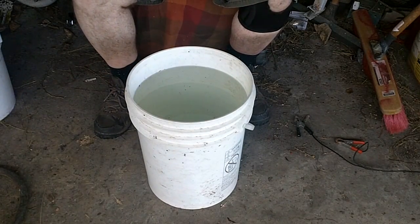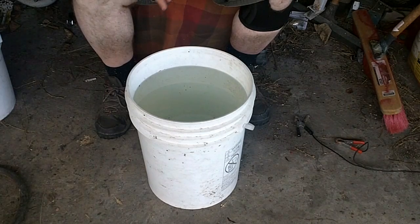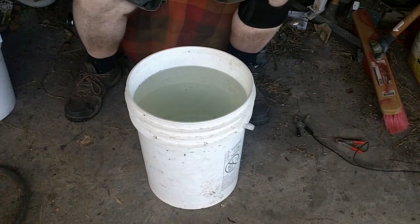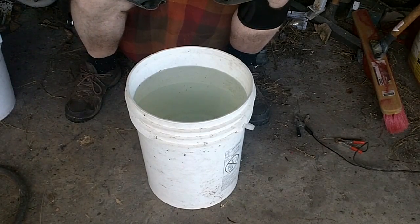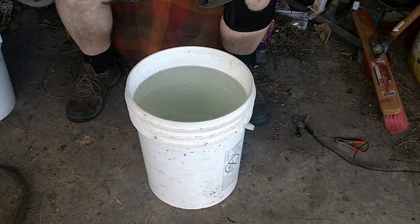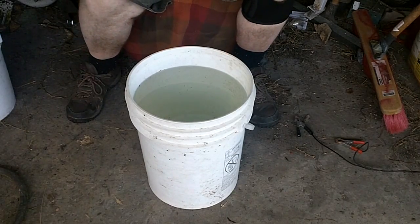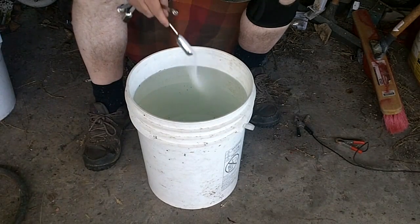Okay, we have here is a bucket of water — five gallons. And I'm going to add five tablespoons of sodium carbonate to increase the conductivity of the water.